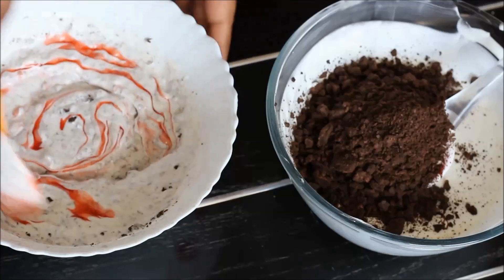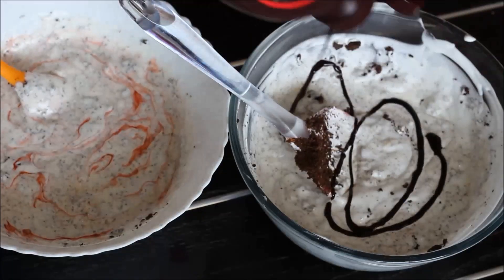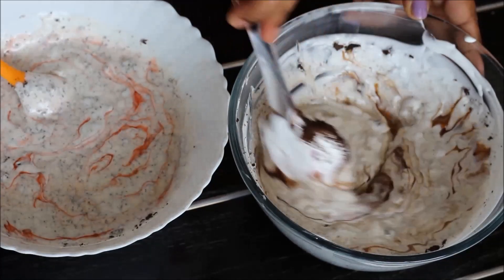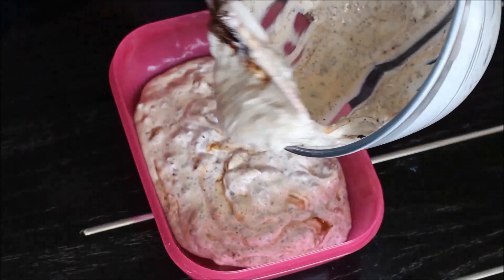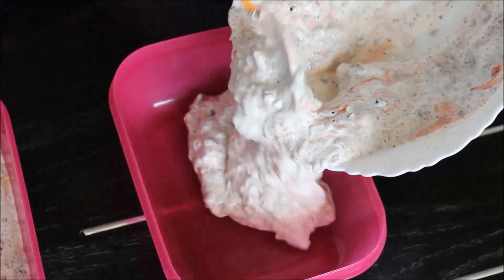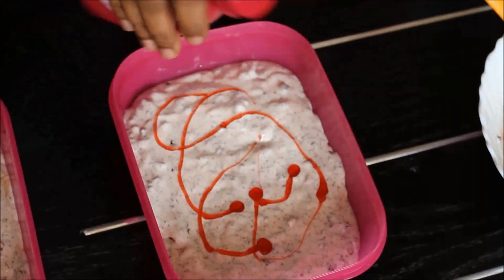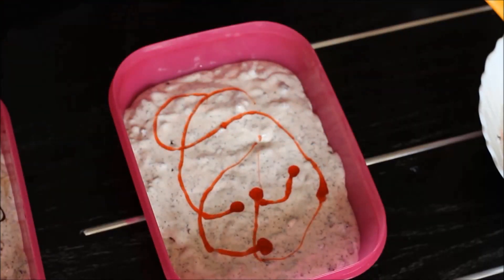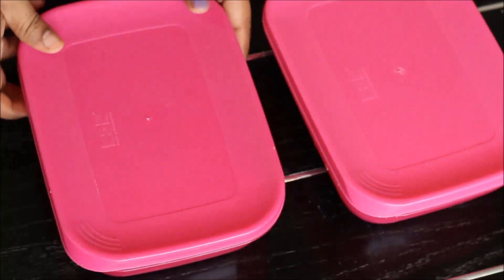You can add more syrup on top if required. Take an airtight container and pour the ice cream mix into it and level it up. Add the ice cream mix from the second bowl to another container and level it up as well. Close tightly with the lid and freeze for about five to six hours.